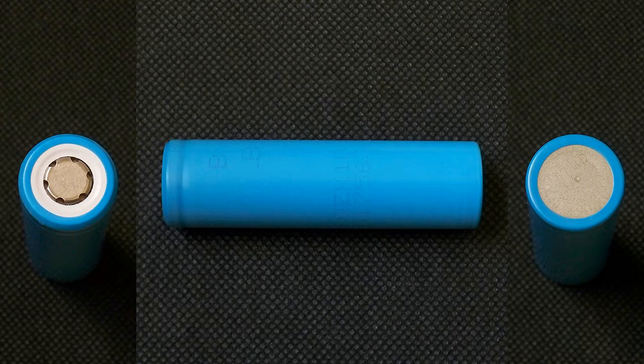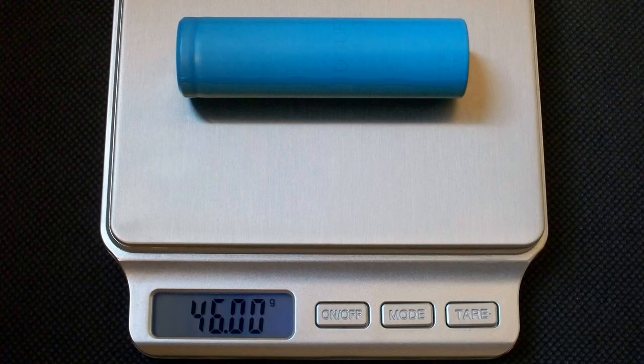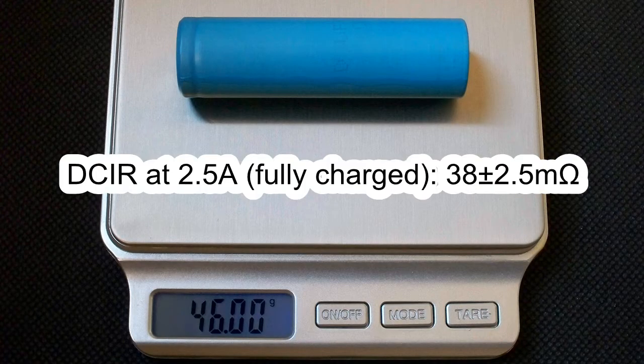As I mentioned, this cell doesn't have any datasheet, so I used the following values for testing: capacity 2500mAh, standard charge current 1.25A, charge end voltage 4.2V, charge cut-off current 100mA, maximum discharge current as stated by suppliers 5A, and discharge cut-off voltage 2.5V. The measured weight of my cell was 46 grams, and the DC internal resistance at 2.5A in fully charged condition was around 38 milliohms.